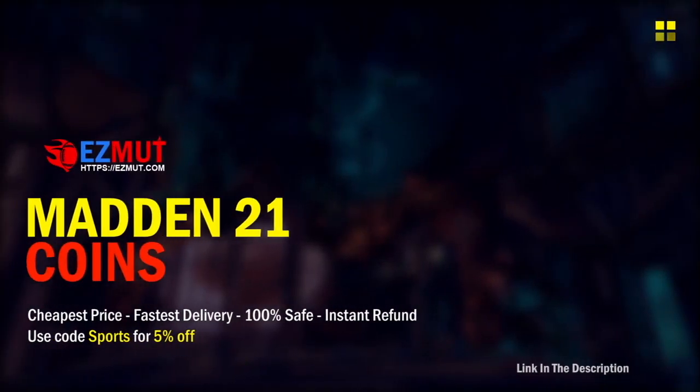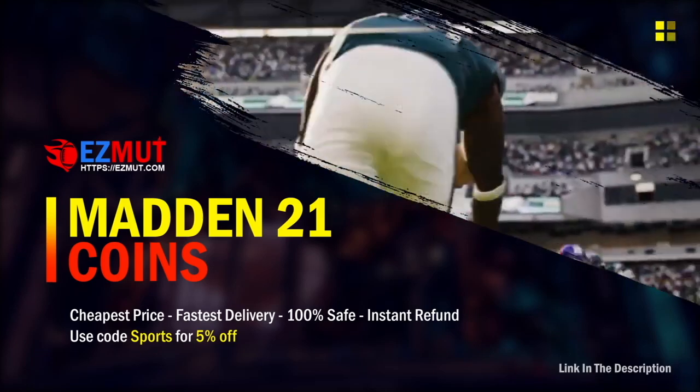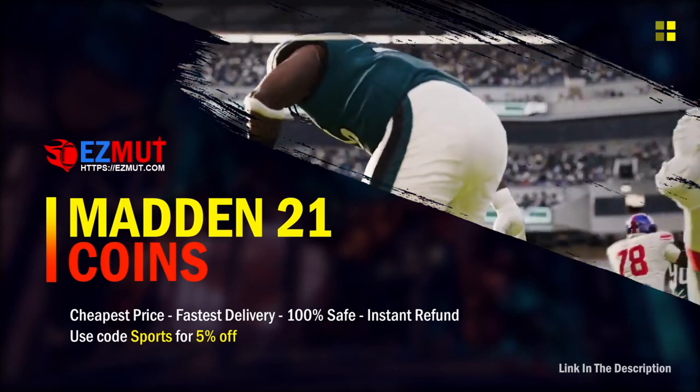For cheap and reliable Madden 21 Ultimate Team coins, check out easymutt.com and use code SPORTS for 5% off your entire order.